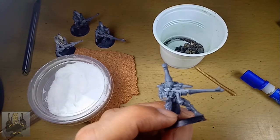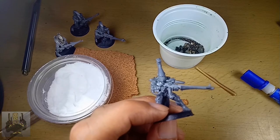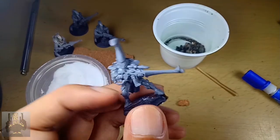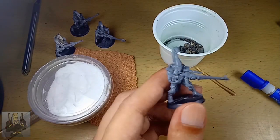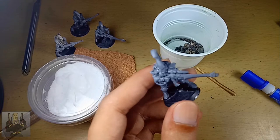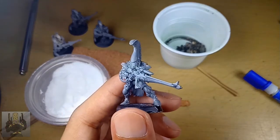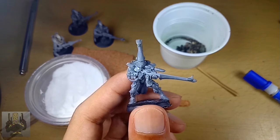Hey, this is RetroBurn with a basing Warhammer 40k miniatures video. In this video, we are going to base this guy with several basing materials. This is the same dude from my last video in which I cleaned mold lines. If you're interested in that, I put the link in the description box and in the comment section.